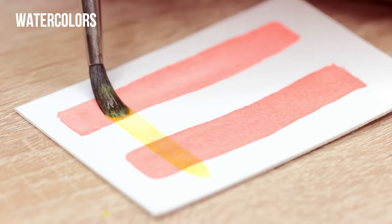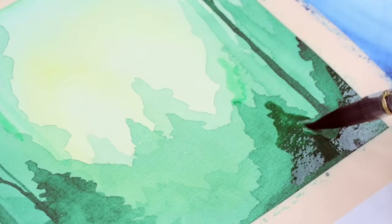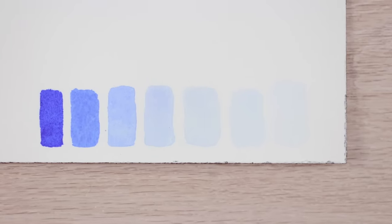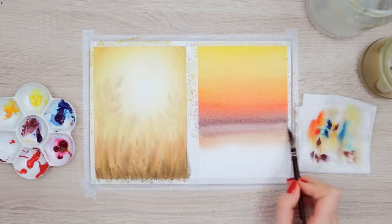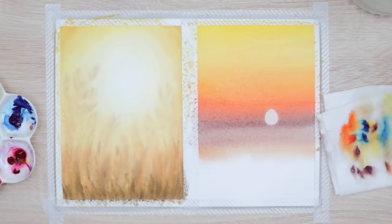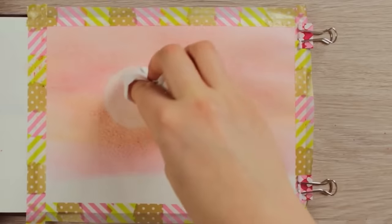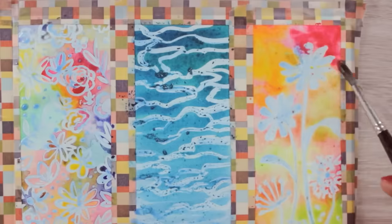Since watercolors are transparent, you can create a painting in multiple layers to create depth from light to dark by thinning down the paint with water. So with watercolors, you rather stain the paper than covering it with paint. With watercolors, you also want to leave out the white space, as you can't just apply white watercolor paint on top to cover it up. That's why you usually need to plan out your painting and mask the areas you want to keep white with masking fluid or tape.